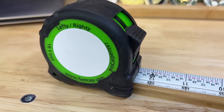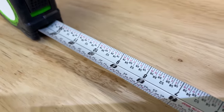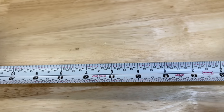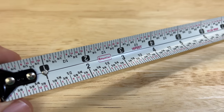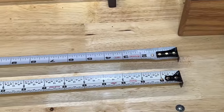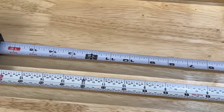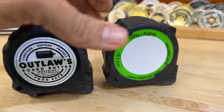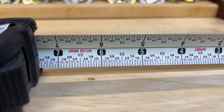FastCap also makes this lefty-righty tape measure that's pretty neat, especially if you're a beginner and you get confused on what's an eighth or three-quarter or five-eighths. This has it pre-marked, so you can easily read that, and you get to read the measurements from both sides of the tape. Whereas other tape measures have it upside down depending on which way you're looking, the lefty-righty has it printed on both sides. Same overall design as the old standby I like so much — same form factor, everything. It just has a different tape inside.